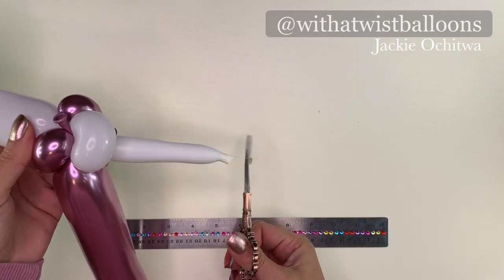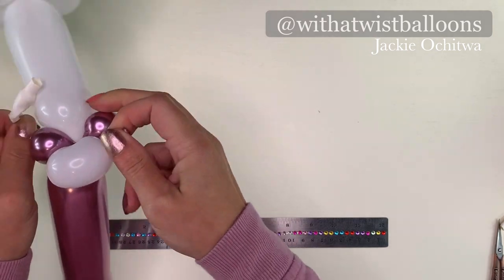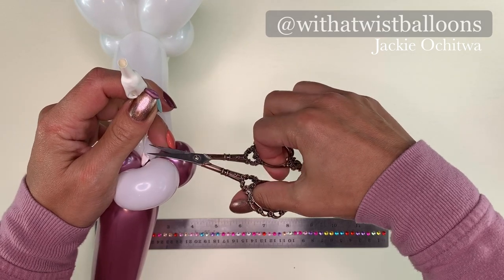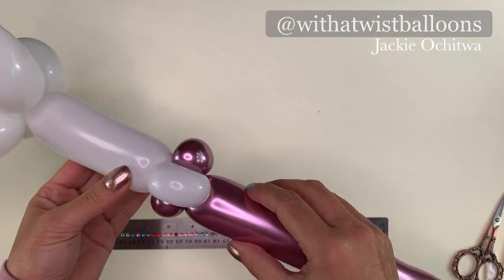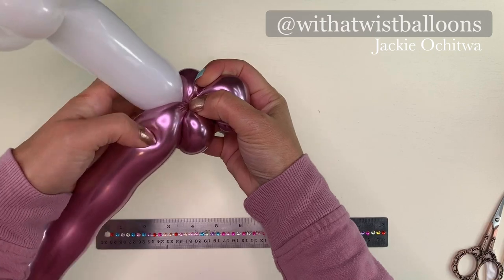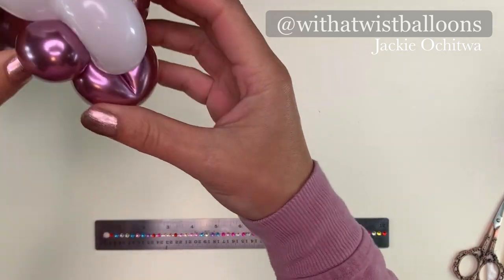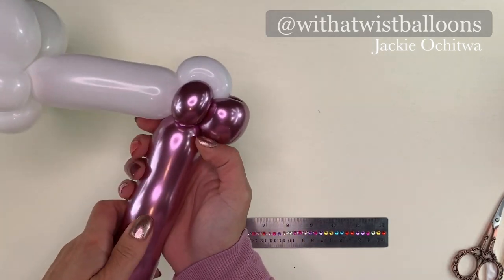I'm now done with the 260 in the white, and I'm going to snip the tail off and tie it into the nozzle end of the chrome mauve. I'm going to snip off the excess and discard. Turn that white pinch twist so it's vertical, and add a little loop with the chrome mauve. This is what we're looking at now for the bottom of the handle — we have three pinch twists and a little loop.